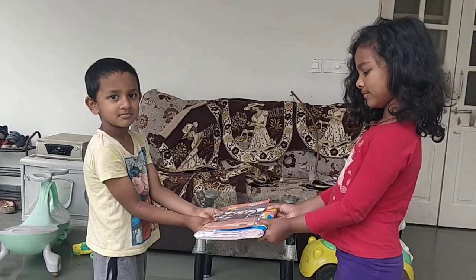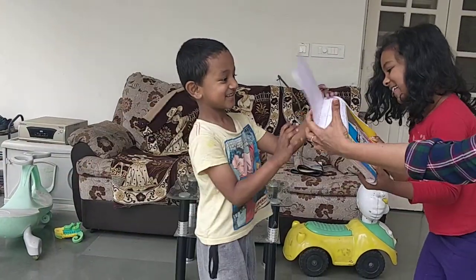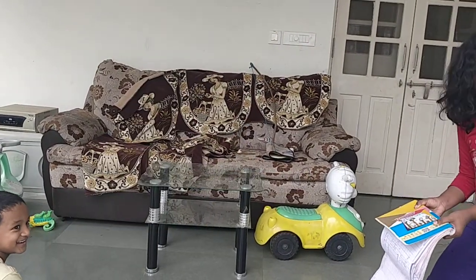Let us see what happens. Come on, pull! Pull again, Adash.